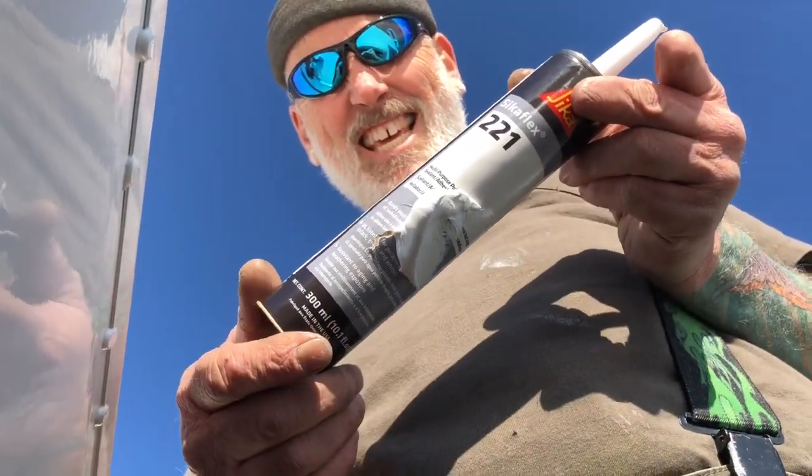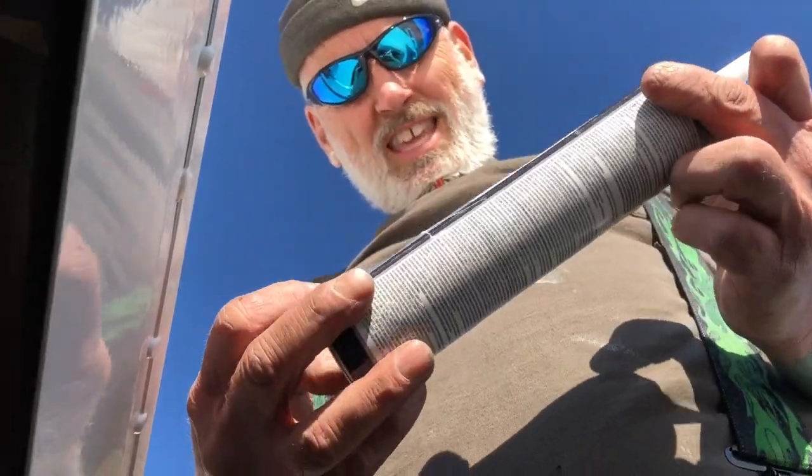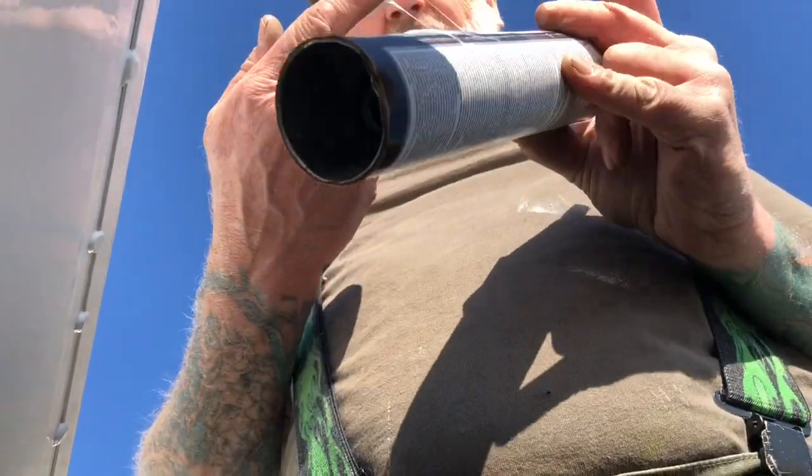Wet spill on aisle seven — clean up! It's a blowout. I blew it with this tube — it must have been damaged because it just exploded out the side while I was using it. Oh, what a bummer.